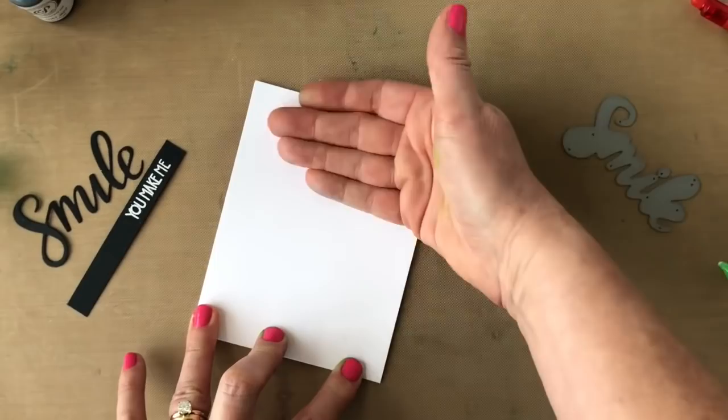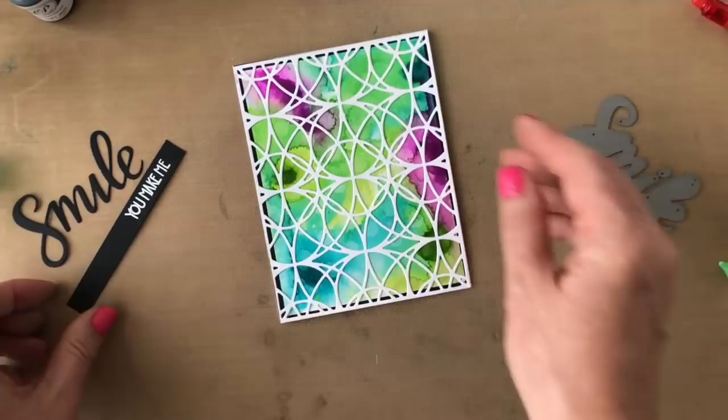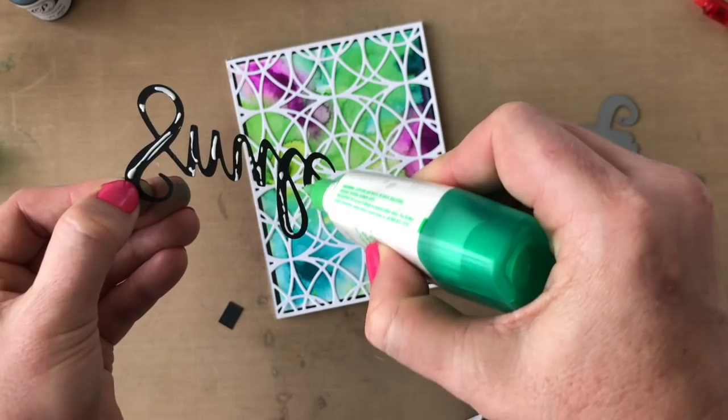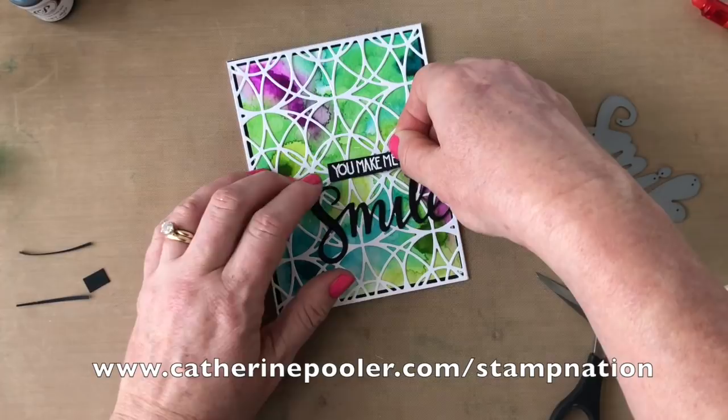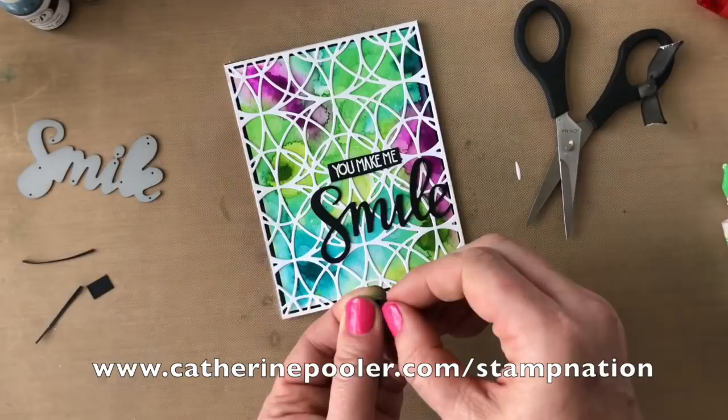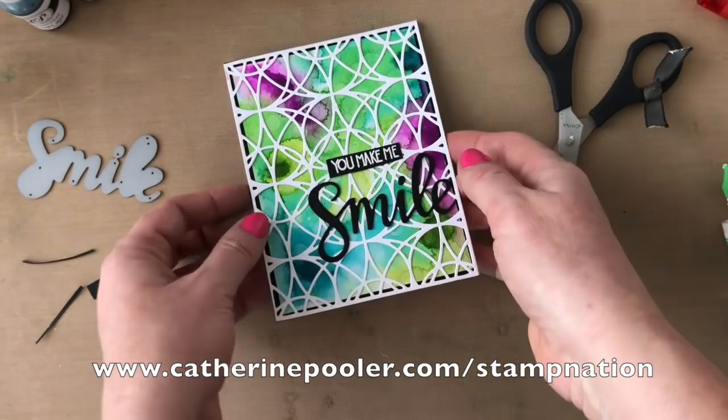Now it's time for the greeting. I'm going to trim down the 'you make me' and add it above the smile. A little bit of liquid glue on the back of that die cut and we'll add all the pieces to the front, finishing off the card. Hope you guys enjoyed this tutorial as much as I enjoyed making it, and I hope you'll join us over at Stamp Nation — KatherinePooler.com/stampnation. Subscribe to my channel and I'll see you soon.